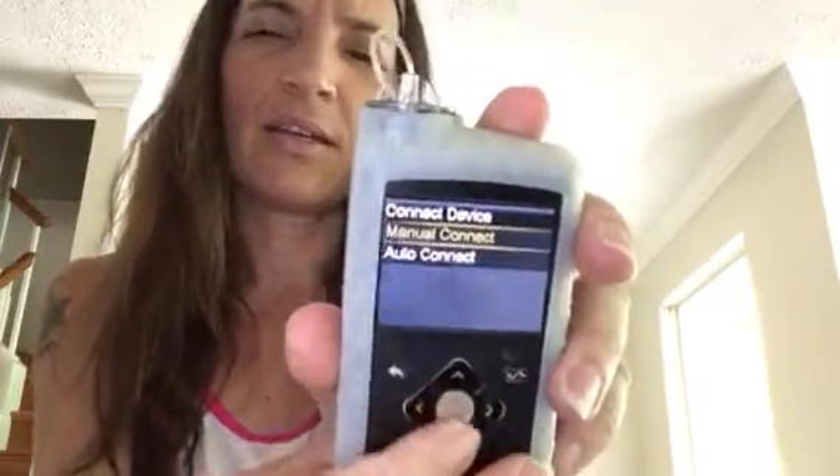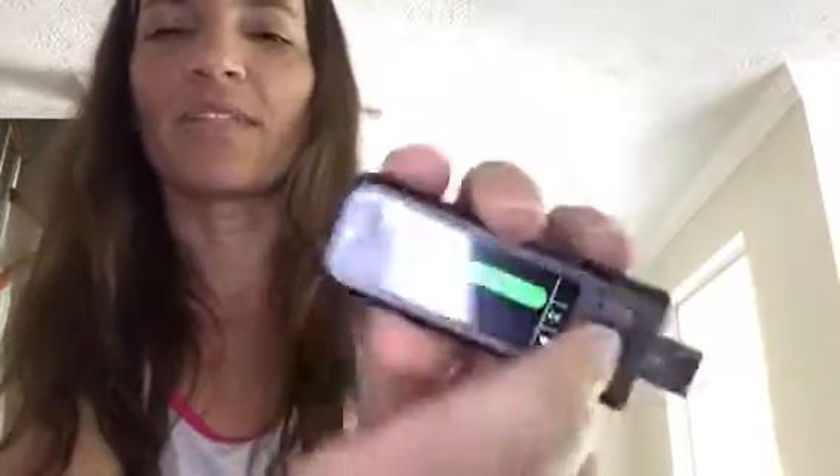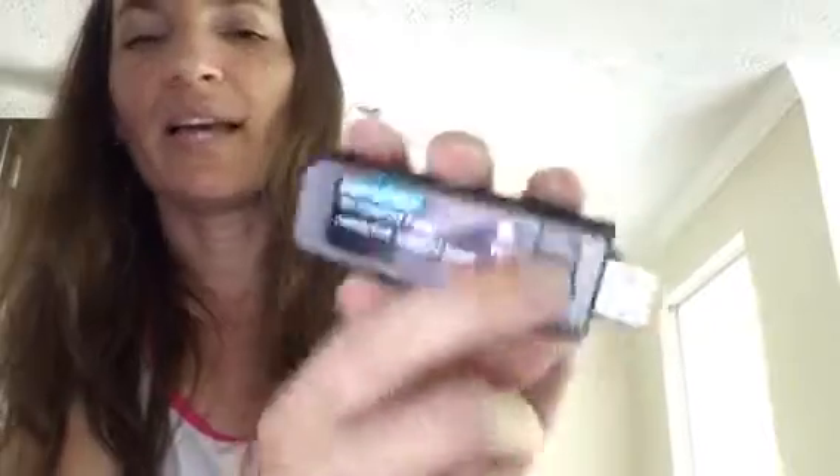Now everything has been cleared out. The next thing I'm going to do — and they told me to start with my meter — is connect my meter again. You need to have your transmitter on the charger. I'm gonna go back to Connect Device, go to Auto Connect, but I'll wait one minute because the meter will tell me to do the same thing. So I'm going back to my meter, going to Pump Options.